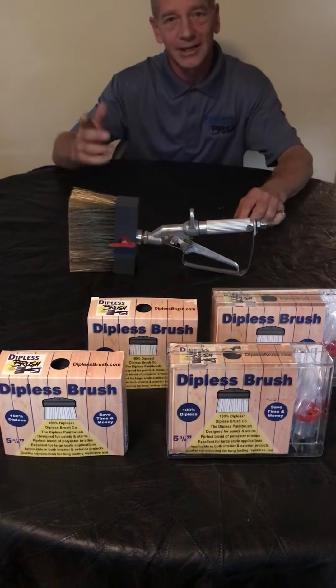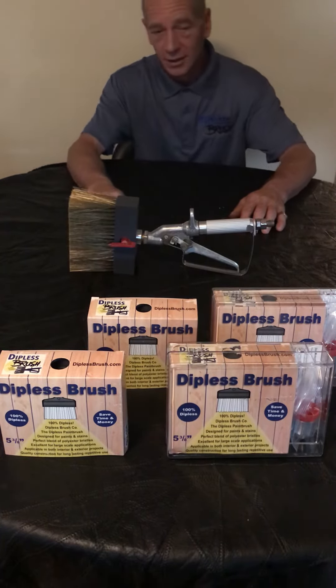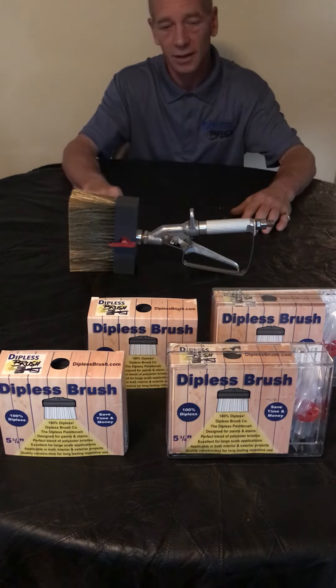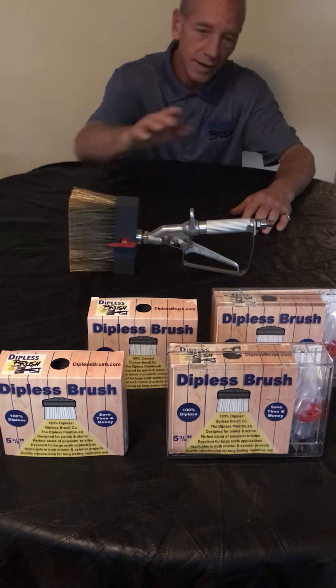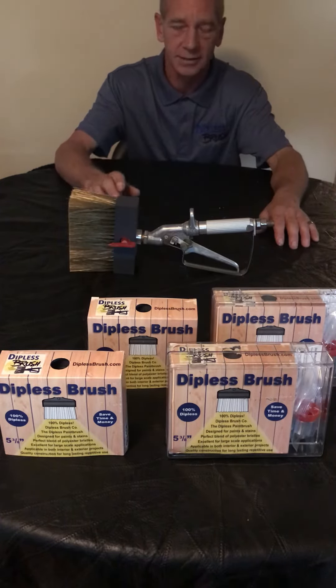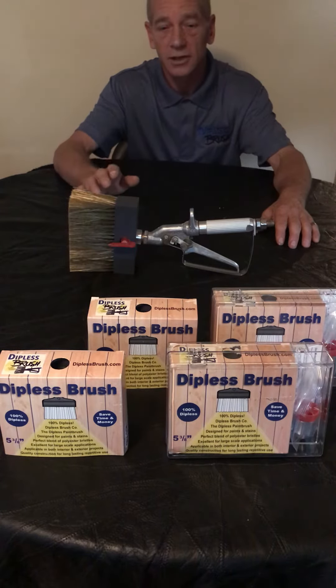Good morning everybody, Larry Ash here from Dipless Brush Company, the world's first and only dipless paint brushes. I just wanted to share a quick tidbit about our brushes. We have two starter kits available: cleaning and sanitizing brushes, and painting and staining brushes. But what some people don't know is that our brushes actually come with replacement brush heads.